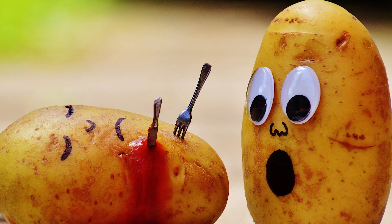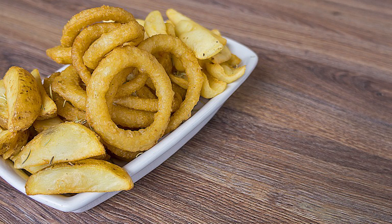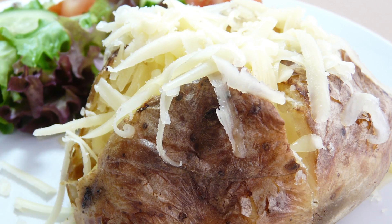Add some spicy or sweet garden onions to the humble potato and now we are getting somewhere. In life, sometimes simple is best and the garden reminds us that even a boring potato can taste better when homegrown. I love homegrown potatoes.